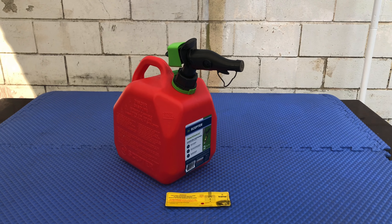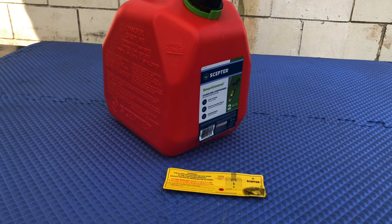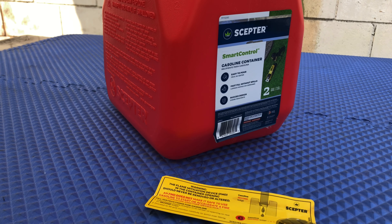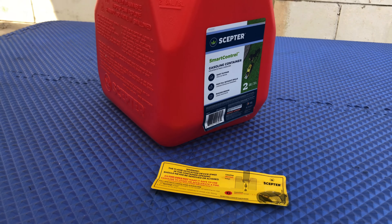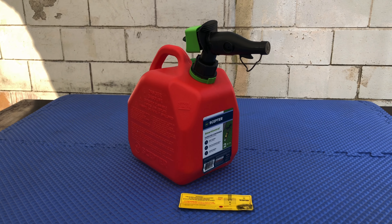Hey guys, this is Johnny. Today we're looking at this two-gallon gas container made by Scepter. I got this at Walmart for about $13.89, and today we're going to be filling it up at the gas station shortly, but right now we're going to look at how to open it up and the features that it has.